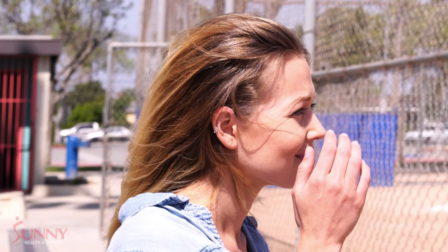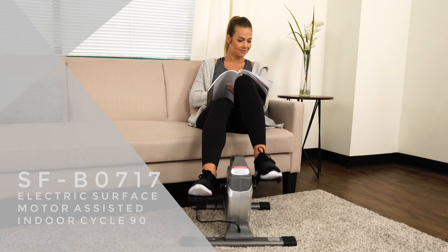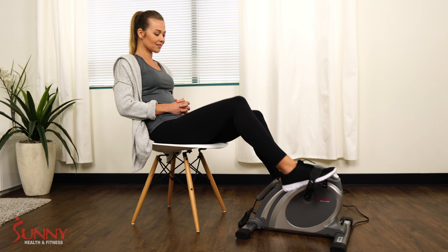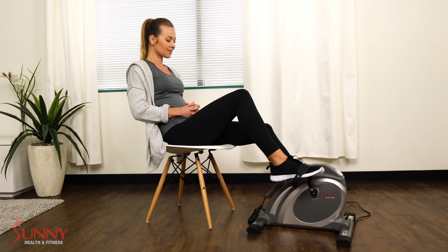Combat a sedentary lifestyle, burn more calories, and experience a virtually no-impact workout with the Electric Surface Cycle 90 — the solution for helping to reach your unique physical fitness goals.